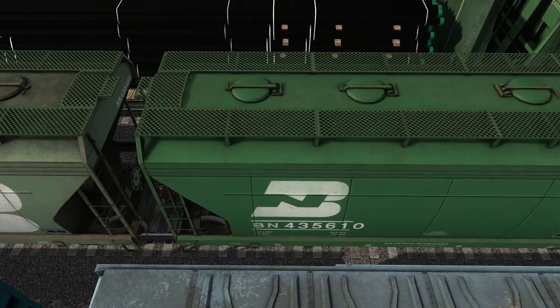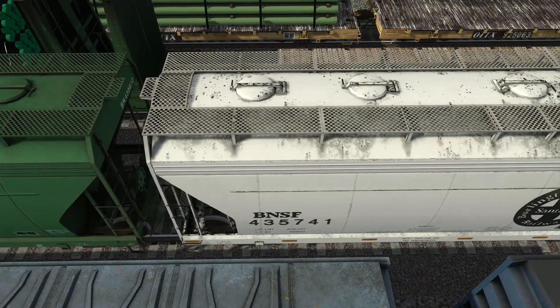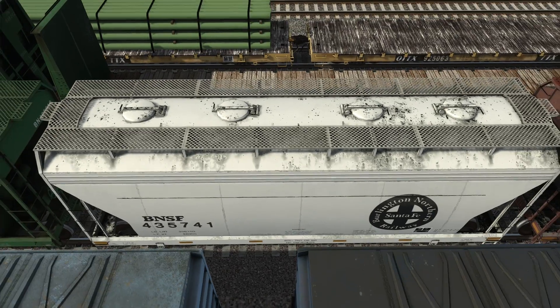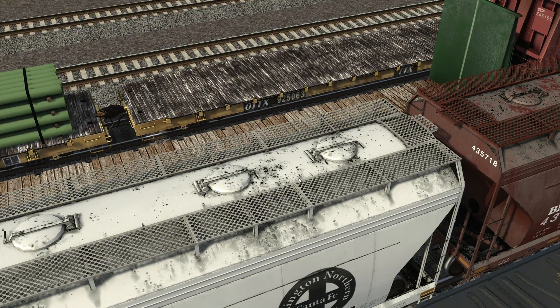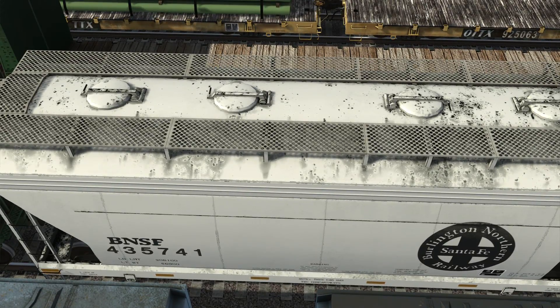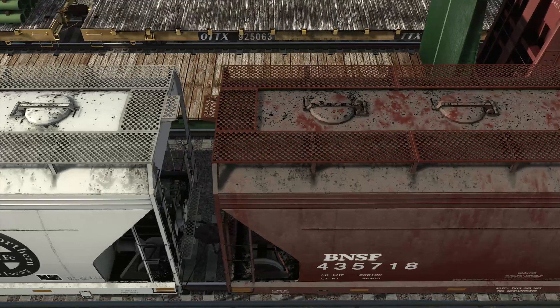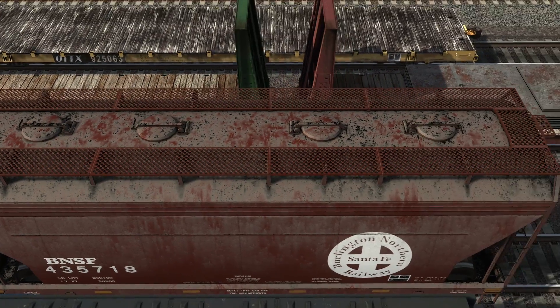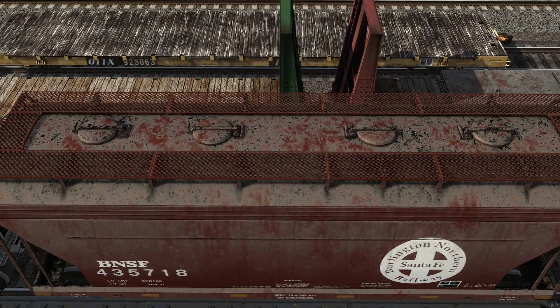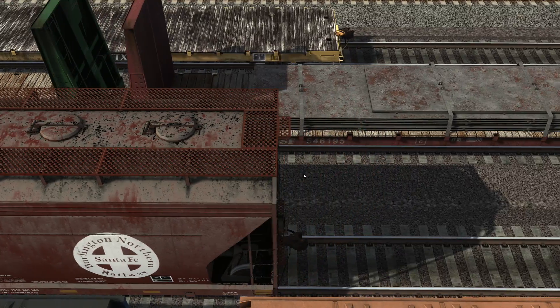Burlington Northern Green. Burlington Northern Green Clean — er, Clean Green. BNSF. Look at this — look at the chips and the crap just splattered on the top. F and A. That is gorgeous. Let's go to the BNSF logo there. The newer BNSF — well, not newer, different color. And look at that weathering up there, dude. Jesus.